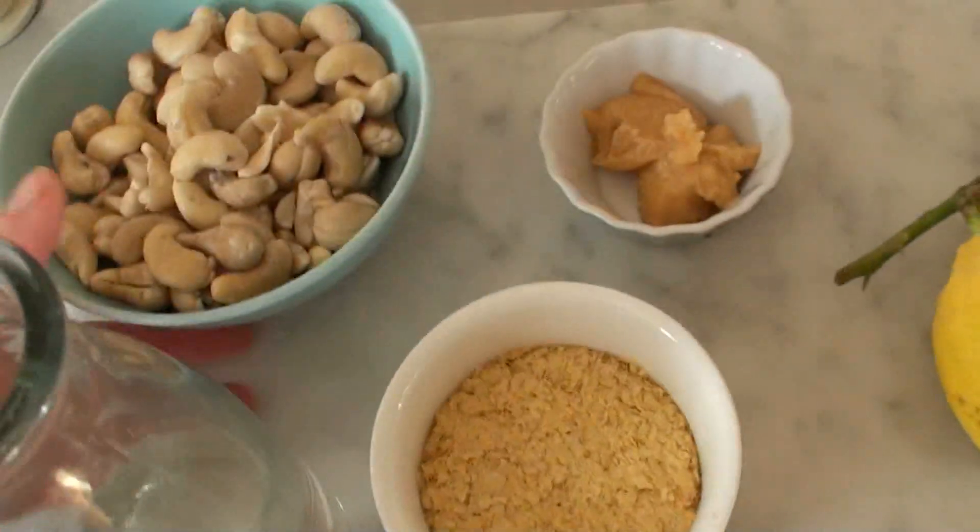I'm going to use my spiralizer to do a zucchini noodle thing, just to get the feel of having something like pasta. Then I'm making a cheese sauce without any cheese — completely vegan and raw. I'm going to use cashew nuts that have been soaked, nutritional yeast which you can find in almost all supermarkets, a little bit of miso, some mustard powder, apple cider vinegar, and lemon juice. I'll mix that all up and use it as a cheese sauce on the noodles.